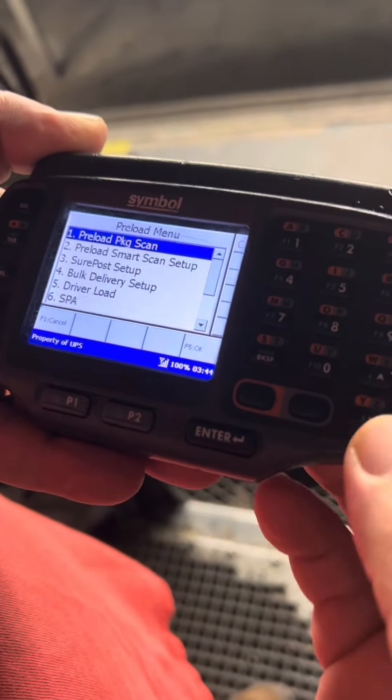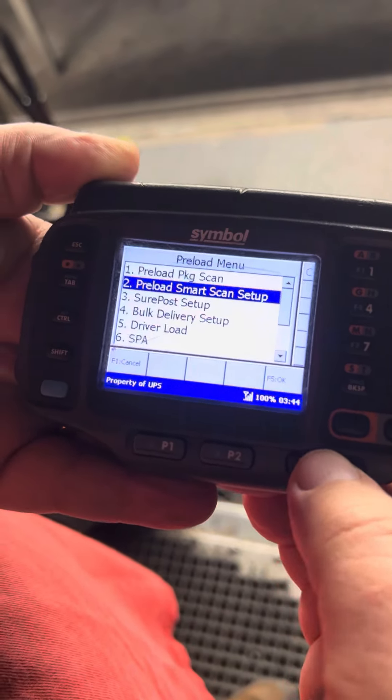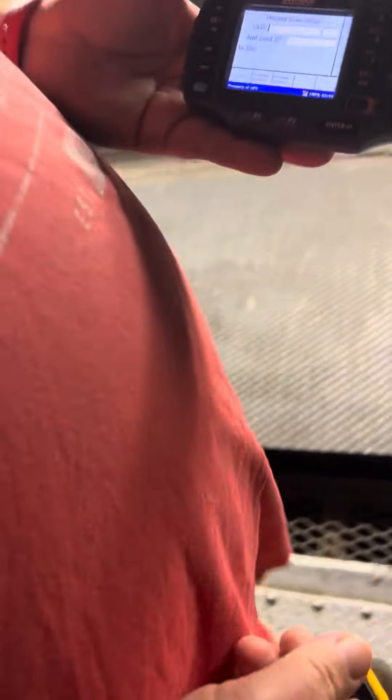Preload, if you're preload. Preload Smart Scan Setup, and you move to your truck.